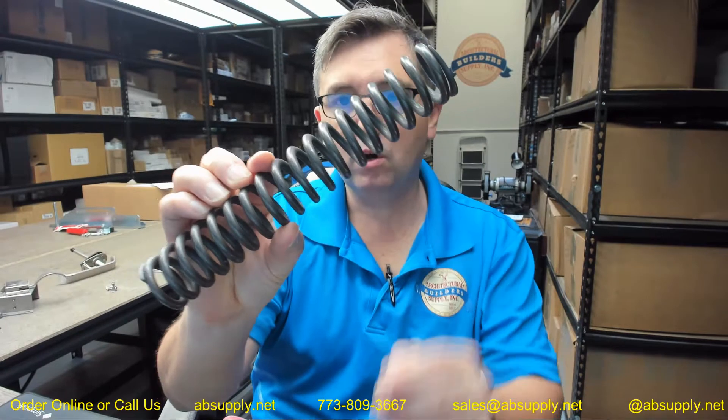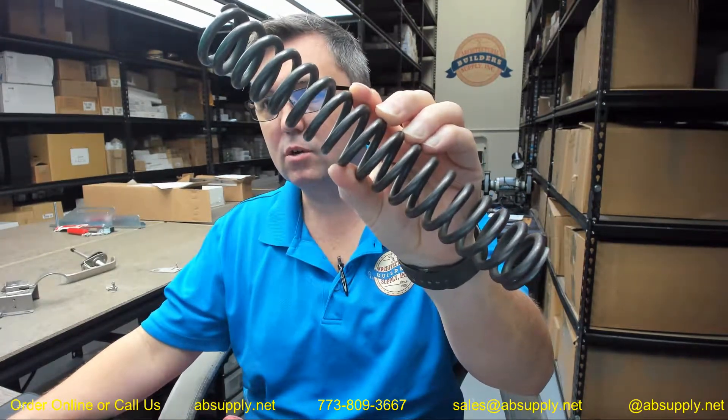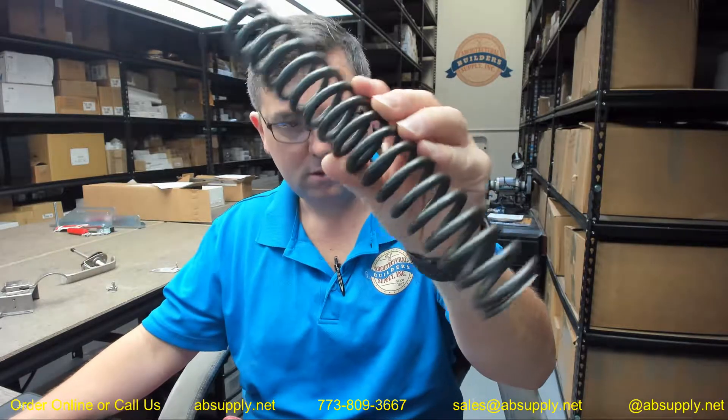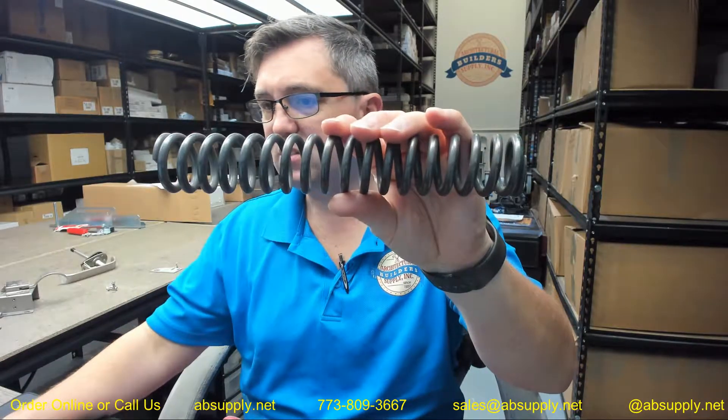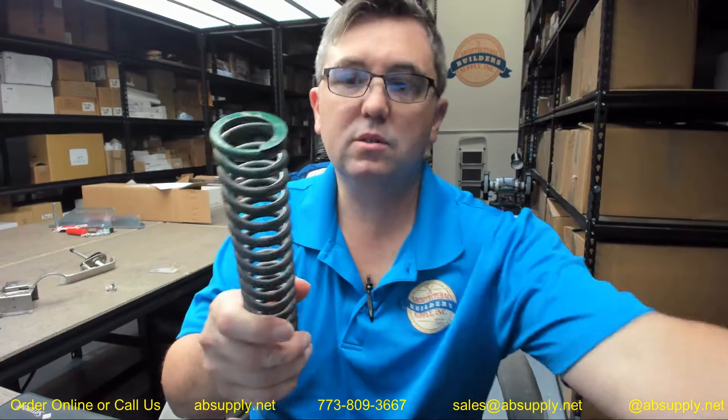This video is to bring you a closer look at the Babcock Davis — this is their part number 6820, green spring. The 6820 is a steel spring that is their green code,